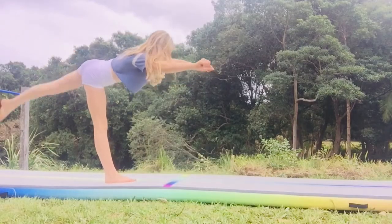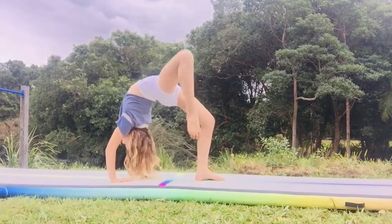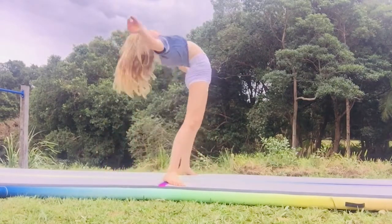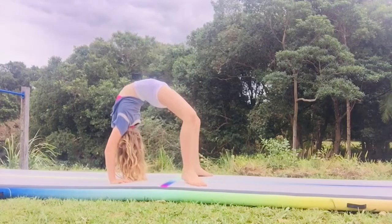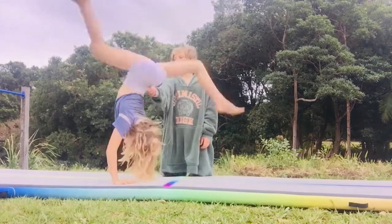These drills will help you with your front walkover. The first one is the kick up into the front walkover, and the second one is landing with one foot on the ground only, because that's what you do in the front walkover. You can keep trying and practicing the drills and then try with a spotter.